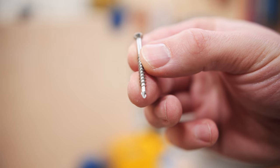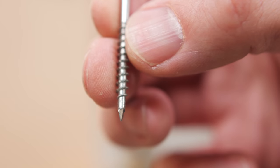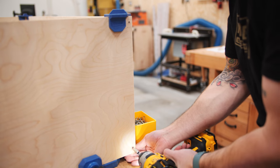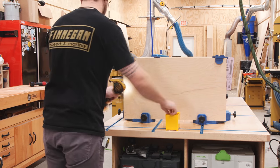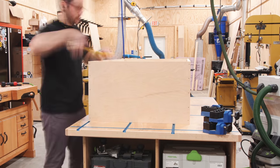Speaking of screws, I found these new screws from SPAX, which feature a really unique self-drilling tip that allows you to drive in the screw with no pre-drilling. These screws are actually designed for MDF and hardwoods, but they worked great for plywood. I had zero splitting throughout the entire build, which is pretty impressive considering I'm going into plywood edge grain within about one inch of the end of the panels.